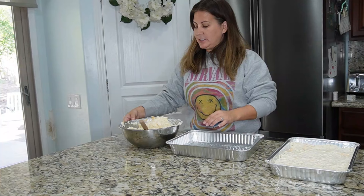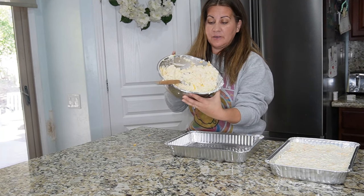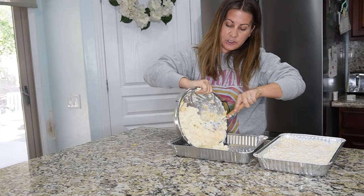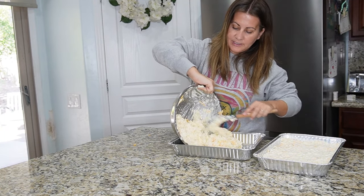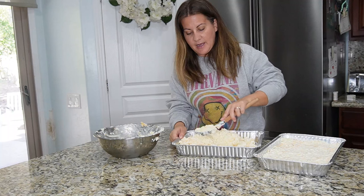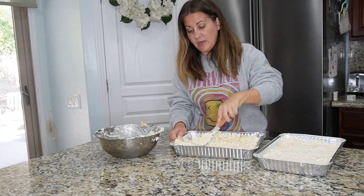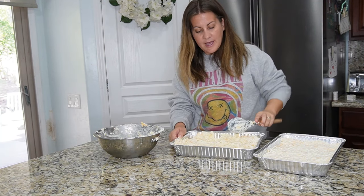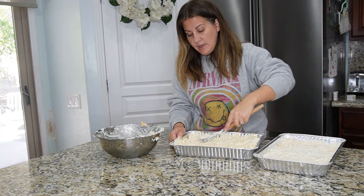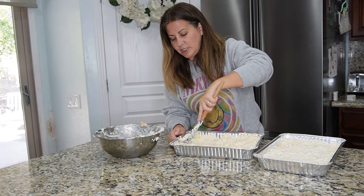Scoop the mixture into the pan — it fits perfectly in a 9x13 pan. Just smooth it all out and get it all in. Cook it at 350 degrees for about 40 to 45 minutes so the cheese gets all melted and delicious. I already have one pan done. Just throw all the ingredients together, stir it up, and pour it in the pan — it's that simple.